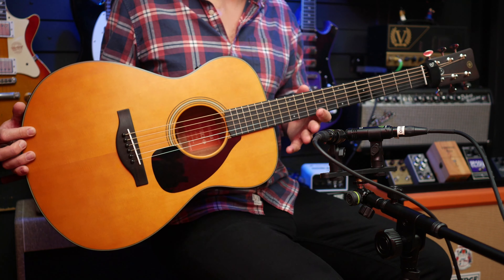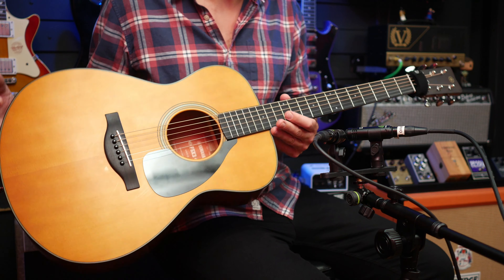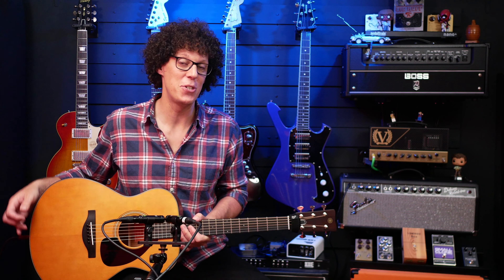This is a completely solid wood guitar — there are no laminates here. The back and sides are solid mahogany and the top is solid Sitka spruce. The neck is mahogany and the fretboard is ebony, which should get you tonewood fanciers very excited.